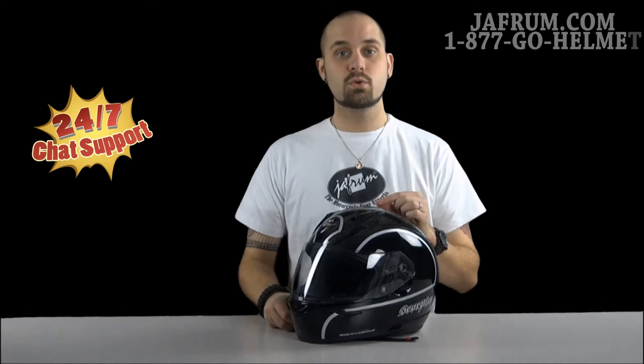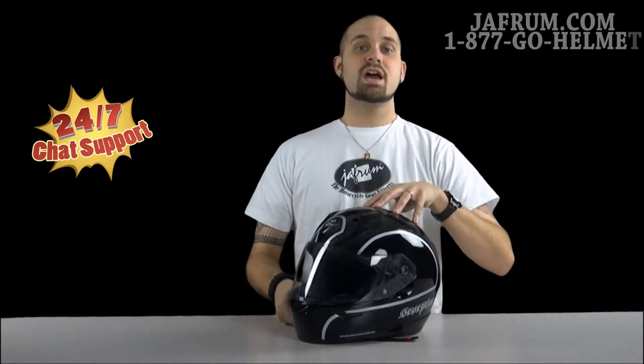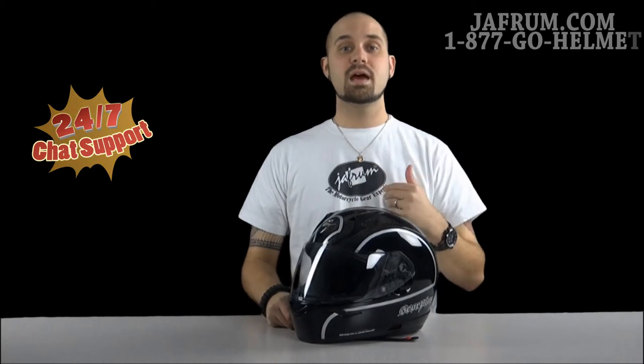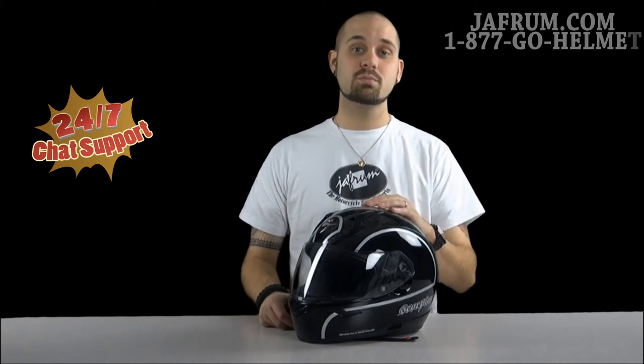If you've got any other questions, comments, or concerns about this helmet in particular, give us a call at 1-877-GO-HELMET or you can visit us at Jaffram.com where those online experts are available 24-7. Also subscribe to our YouTube channel, that's Jaffram Videos. We love to hear feedback, we love to hear what you think, and we love just hearing from our customers in general, because here at Jaffram, you do the riding but let us go the extra mile.